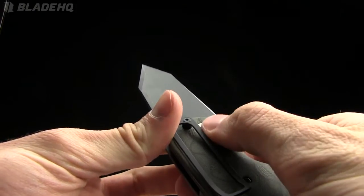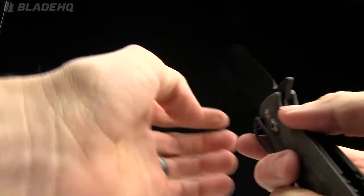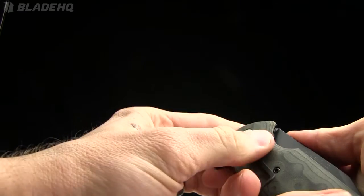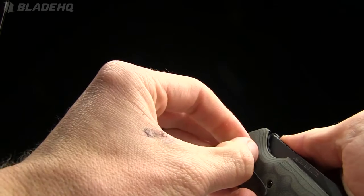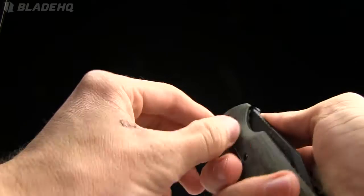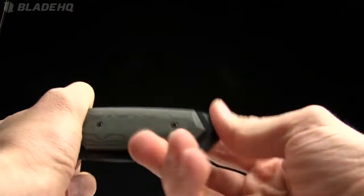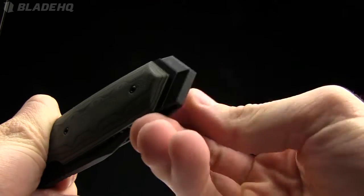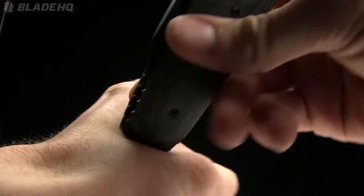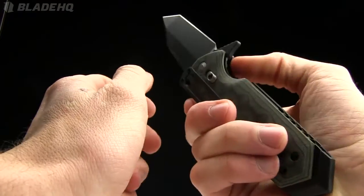It does have a lock on it, which is nice — all of these knives have that. You know for sure that the blade is not coming open when the lock is in place. Actually, hold the press — you can lock it open, but you cannot lock it closed. So in the closed position, that lock does not engage — new information for me. This one also has a glass breaker on the end, a skull crusher or glass breaker pommel, fairly sharp. Use that in emergency situations if need be.